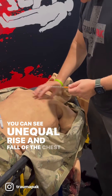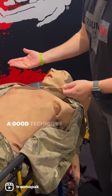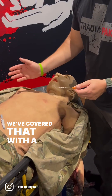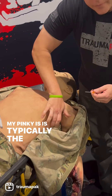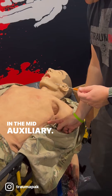We have our mannequin here — you can see unequal rise and fall of the chest; this side is not going up. A good technique: we do our MARCH assessment, find there may be a hole, and cover that with a vented chest seal. Then I come over and find my landmark by placing my hand so that my pinky sits at the fourth or fifth intercostal space in the mid-axillary line.